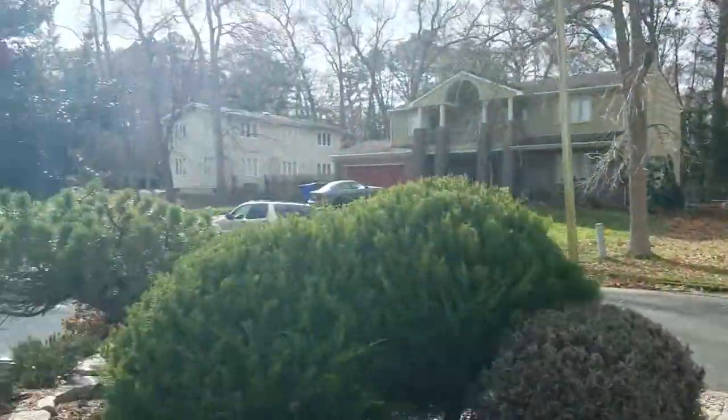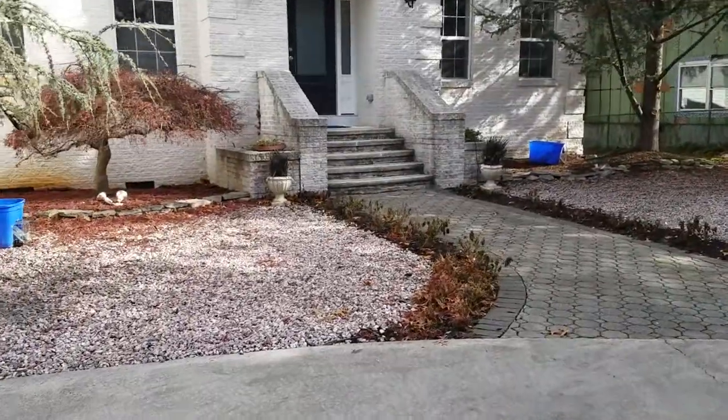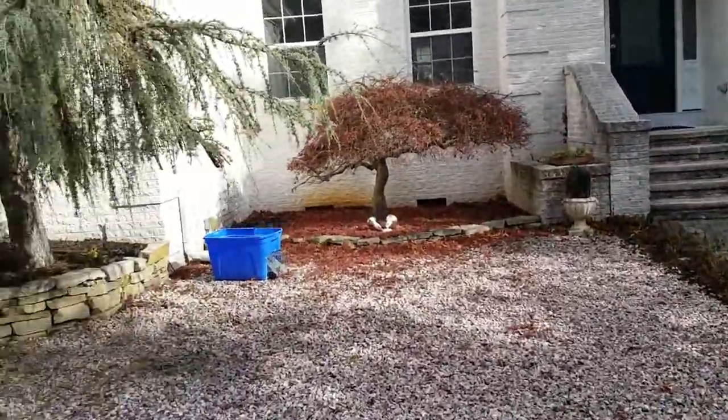Hey, Lemonix here. We're at this property — this is day two. I caught a couple squirrels already. There's one in this trap.